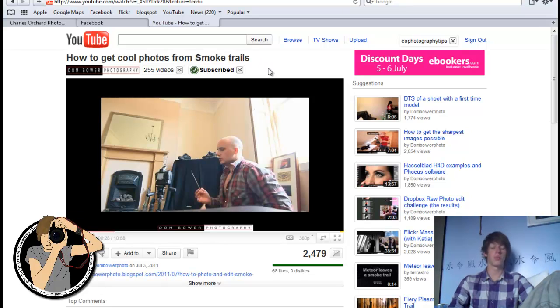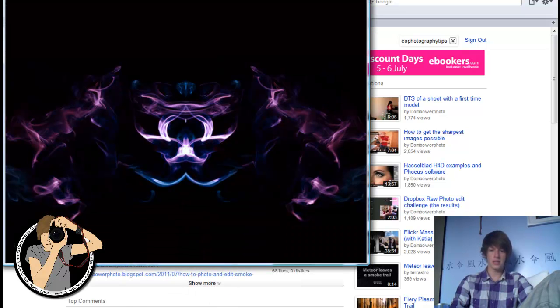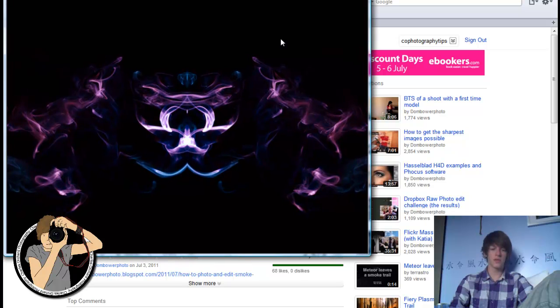Great video, I advise watching it. I'll put a link to the video in the box below and I just wanted to show you what I got out of the video. Now the end result is this and I think that's pretty good for a first attempt really.